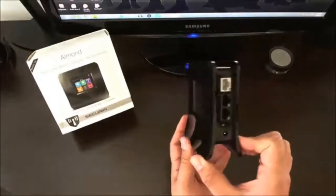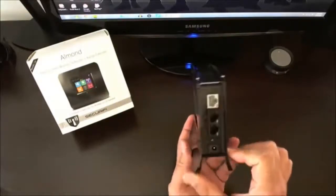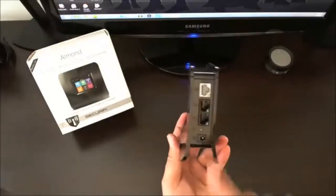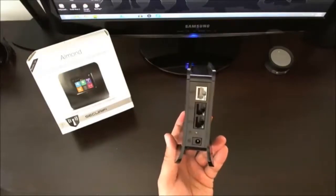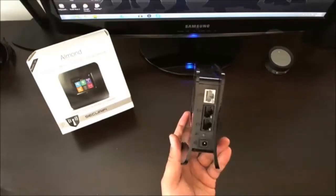You can tuck it away on a bookshelf or hide it beneath your entertainment system. You do have one WAN port as well as two LAN ports, so there's not a lot of connections here, which doesn't really matter to me because I'm using it as a range extender. But if you want to use it as a Wi-Fi bridge, it's actually quite handy.